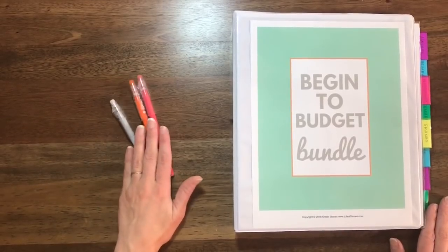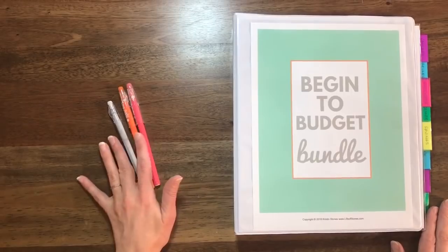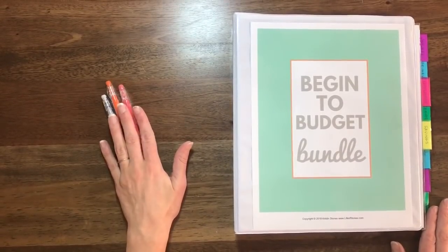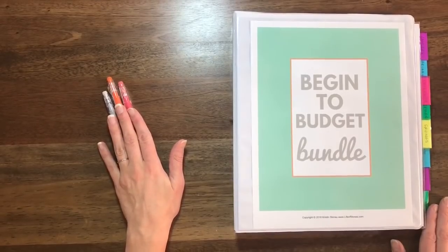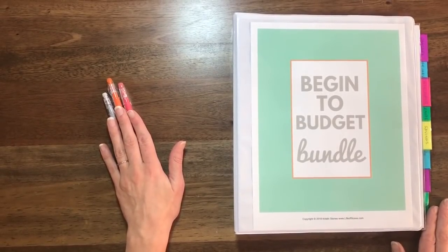I also have my budgeting pens — I've talked about these before. These are Pilot friction pens and they are erasable. I absolutely love them. I have a couple different packs and designs. They are my absolute favorite because I hate having scribbles and cross-out marks on my budget.